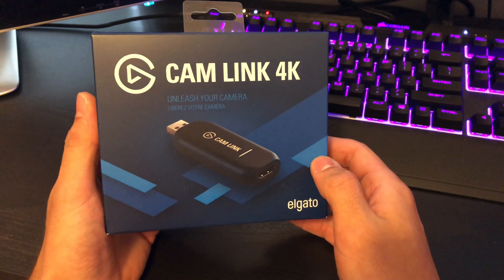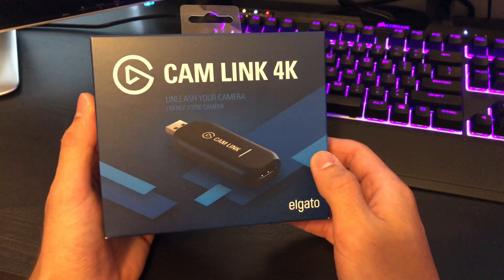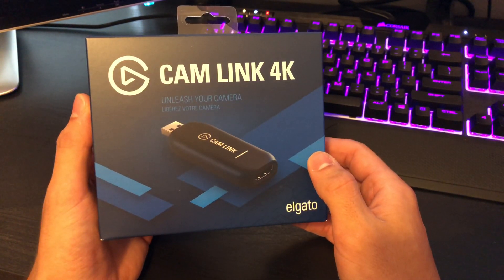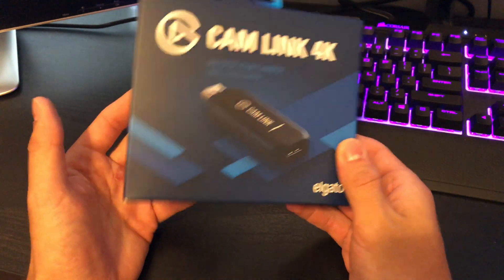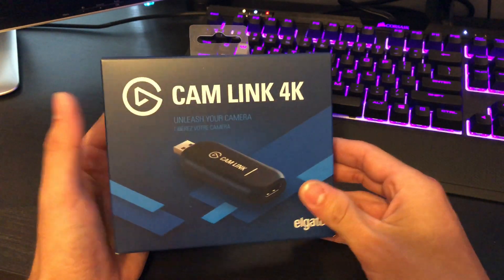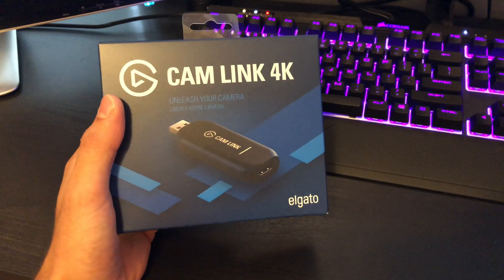I've only heard good things about this, so today we're gonna try it out and set it up. It's new to me so there's gonna be some trial and error, but hopefully this will be a good video for you guys wanting to set this up yourself if you have it. So let's get right into it.